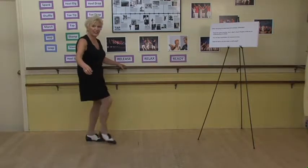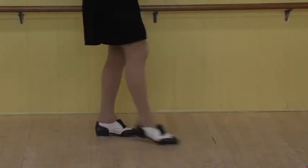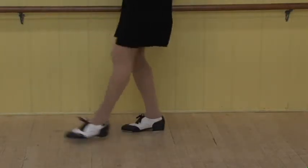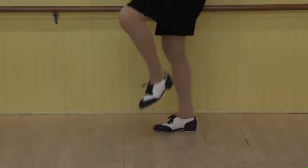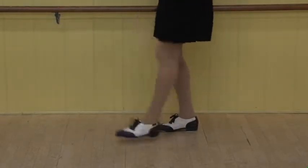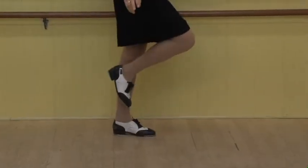One and a two, three and a four, five and a six. One and a two, three and a four, five and a six. One and a two, three and a four, five and a six. Great.